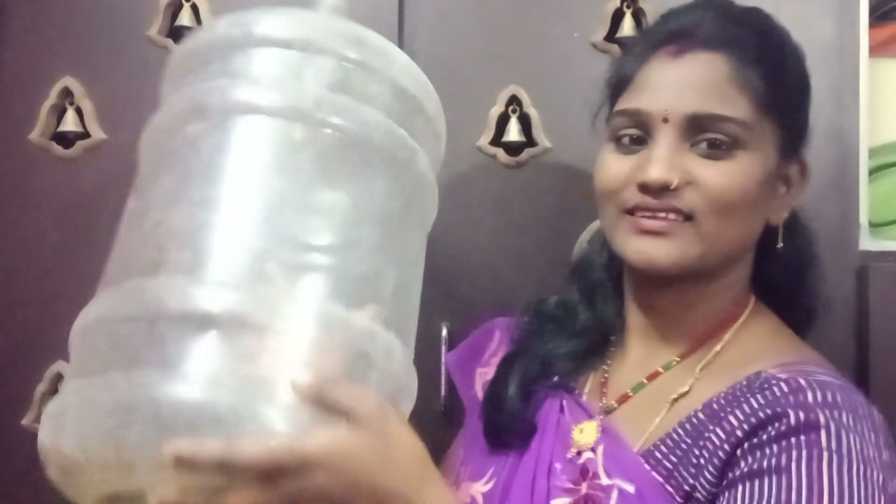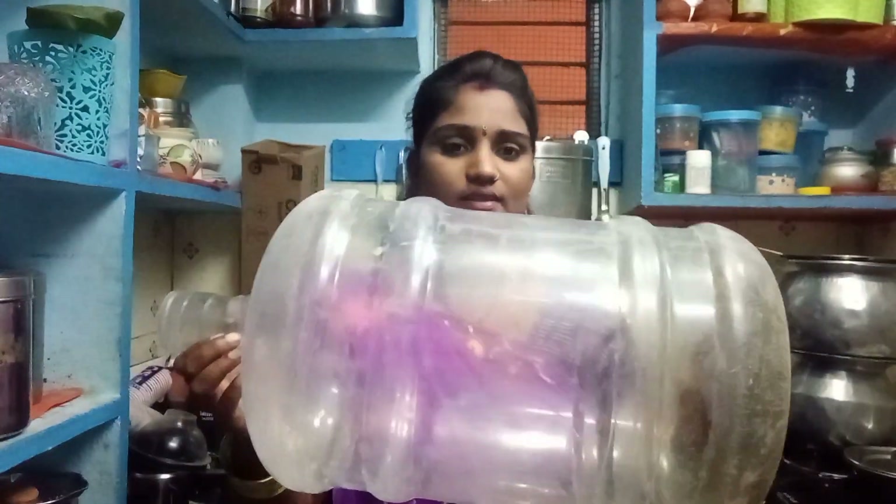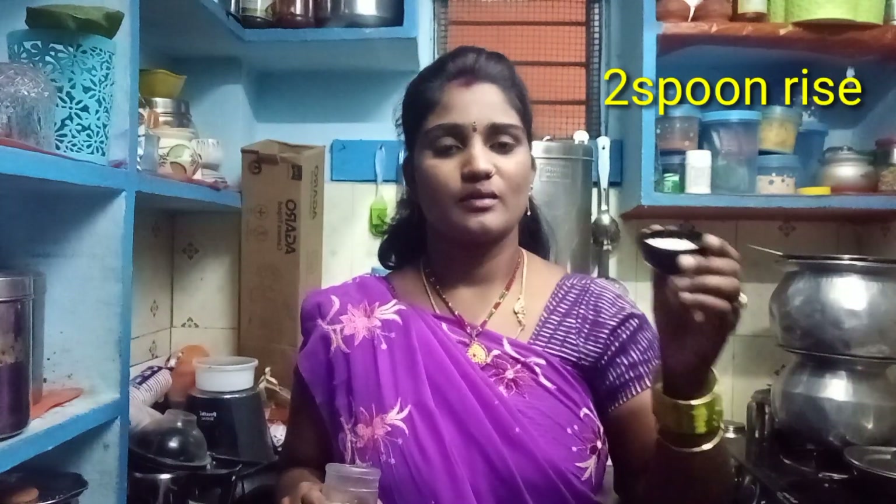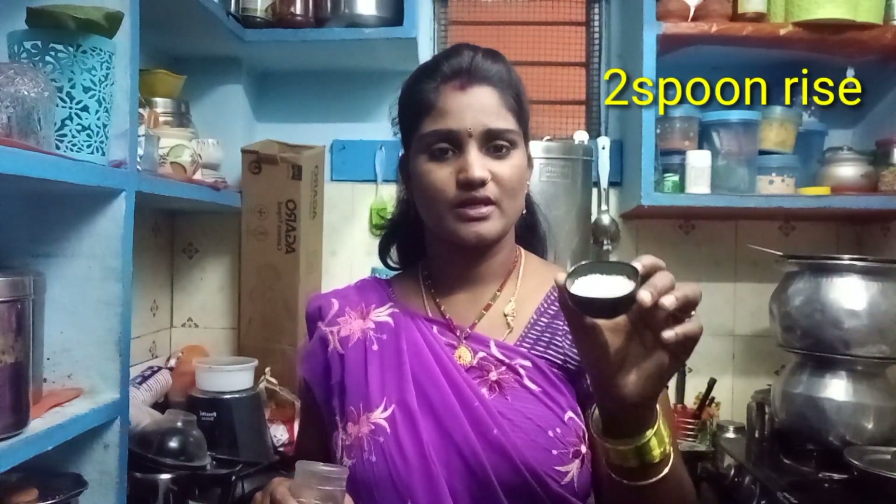In the video, I will clean the water can. Now we can clean the water can.